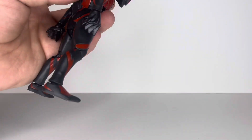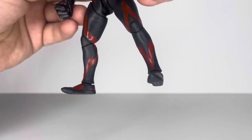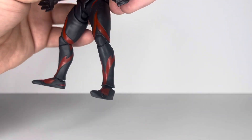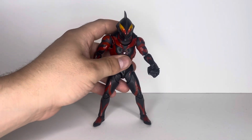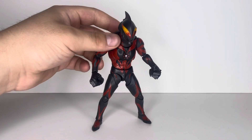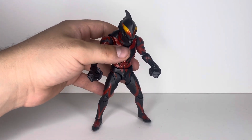He looks good — proportion-wise, he looks good. After seeing both movies, I think I would like him a little bit bigger, just thicker, a little bit more mass. But I think for the scaling of the SH Figuarts line, he's perfect. It's just that I'm used to Dragon Ball Z, so I kind of like my figures a little bit bulkier.